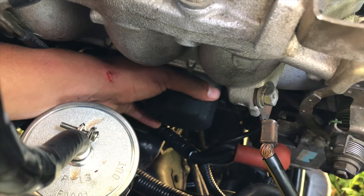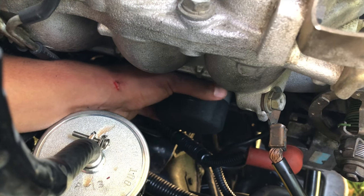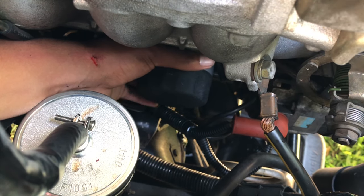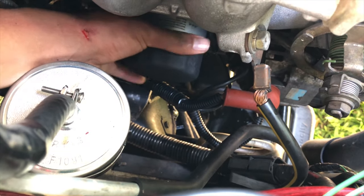Without the oil filter it should be about 3.6 to 2.7 quarts of oil. With the filter it should be four quarts exact. It's leaking a bit, but it's on the side of the engine and the bucket's still down there, so it should be okay.